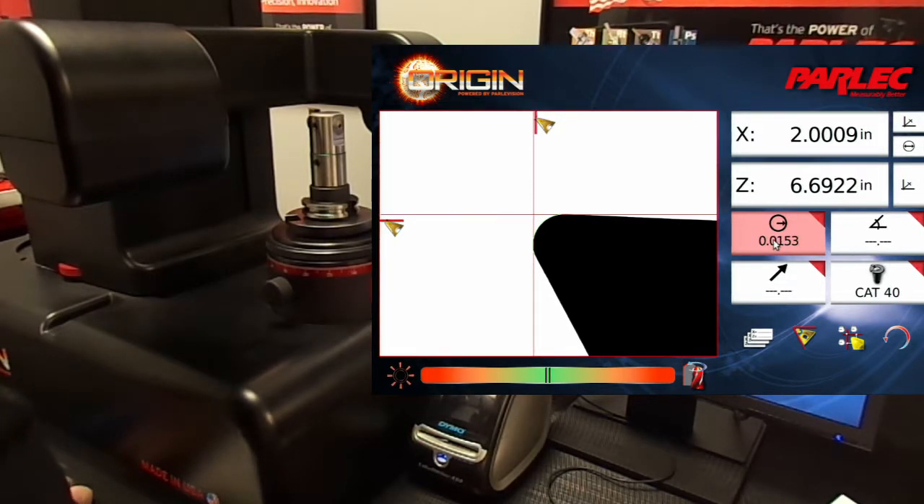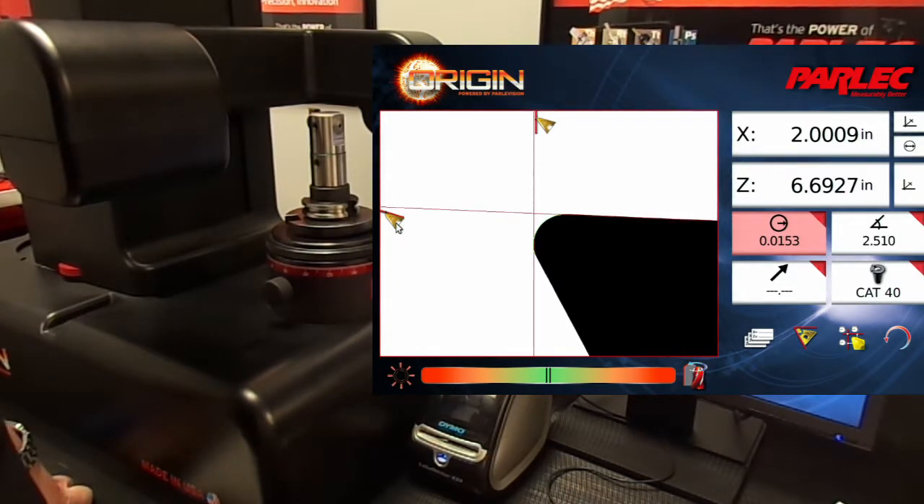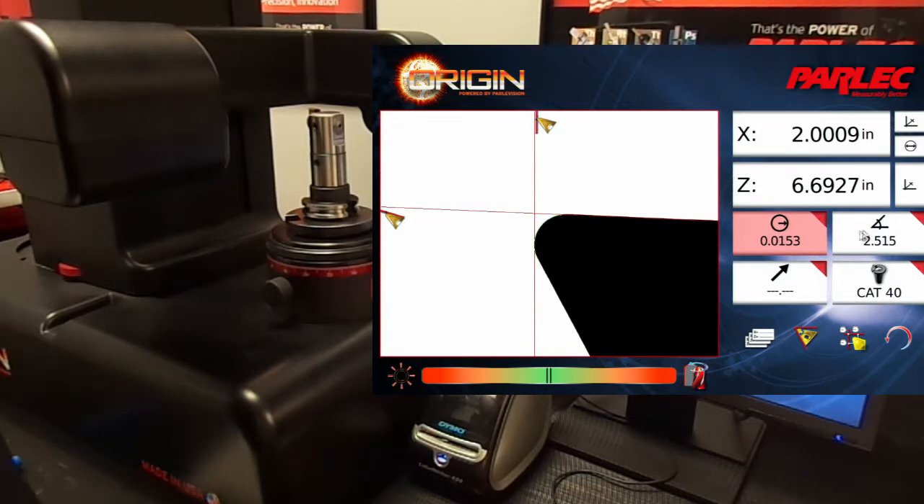The z-axis is currently in High Point measurement mode. Let's change it to Edge Tracking mode. When the axis is in Edge Tracking mode, the angle display becomes active. The angle display currently reads 2.516 degrees, which is close enough, so we must have the correct insert — we can freeze that value as well.